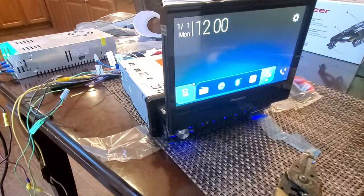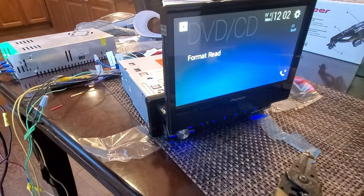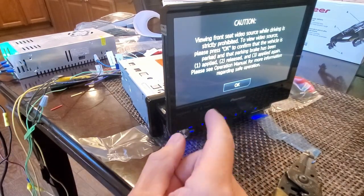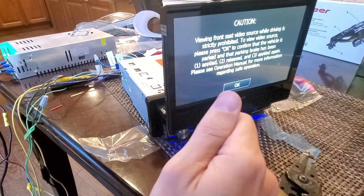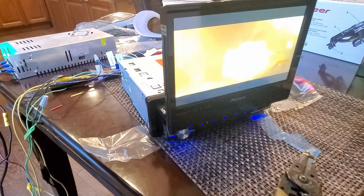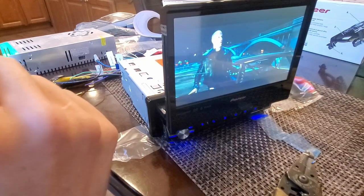Before we proceed, I want to see if the micro bypass switch works — let me see if I can play a video. To activate it, you're supposed to put the parking brake up and down and up again. And it looks like it's working.